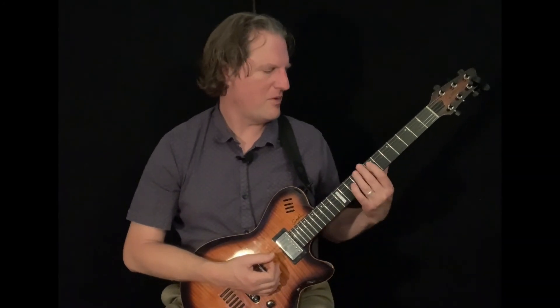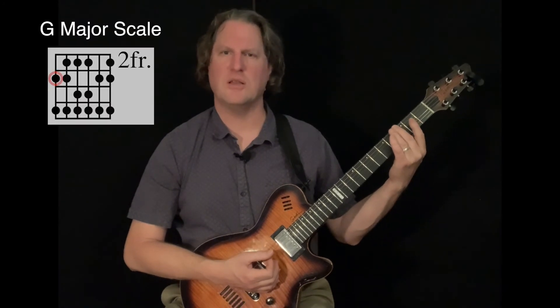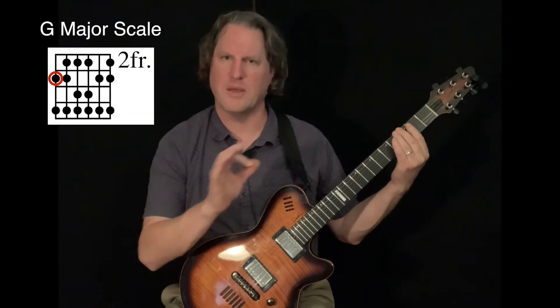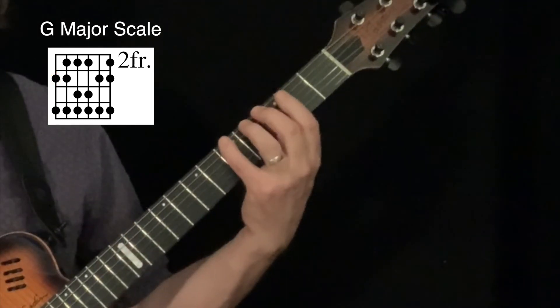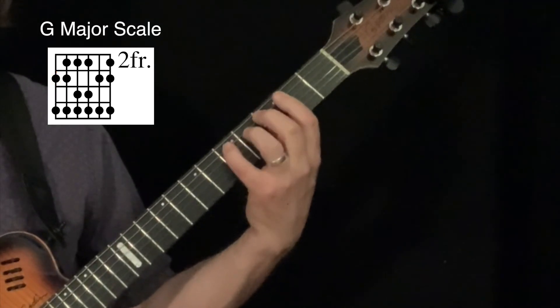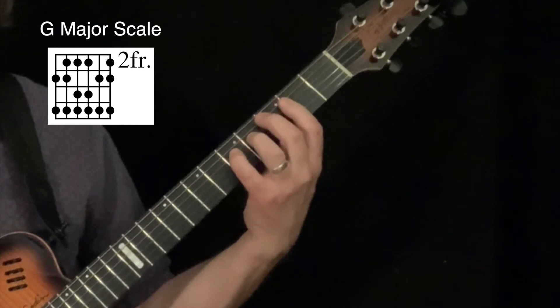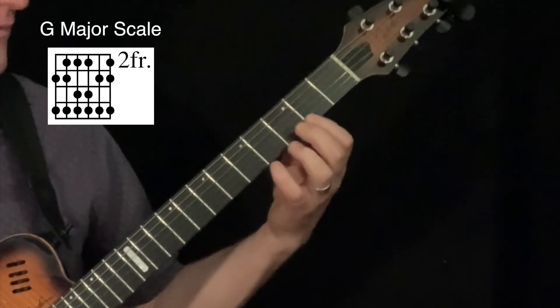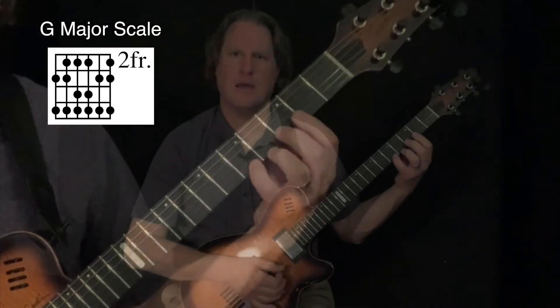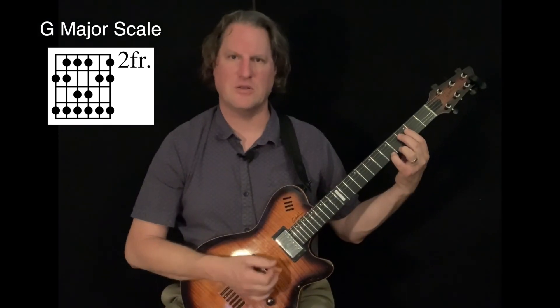For example, if I take my second finger down to a G note, I could take the same shape and play a G major scale. That shape again is: second, pinky, first, second, pinky, first, third, pinky, first, third, pinky, second, pinky, first, second, pinky — and now I have a G major scale.